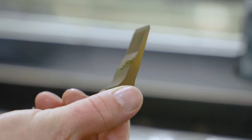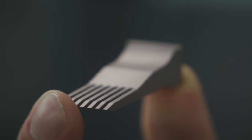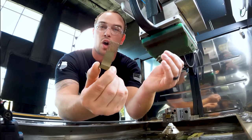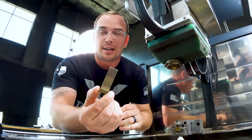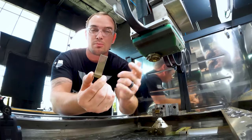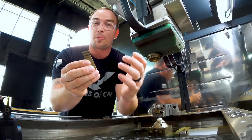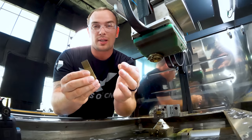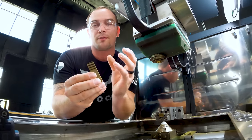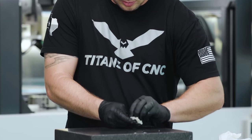Absolutely beautiful. These are 50 thousandths wide by three-quarters of an inch long slots through this tungsten carbide part. This is one of the hardest metals on earth, and I just want to say that we've got some incredible machines in this facility, but none of them could make this part like our wire EDM did. The finish feels very smooth, so I want to take it over to the profilometer to see how good of a surface finish we got. But first I'm going to clean it up with some cotton polish so it shines like glass.